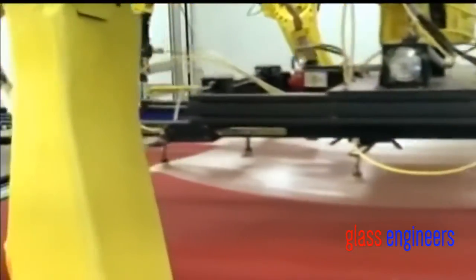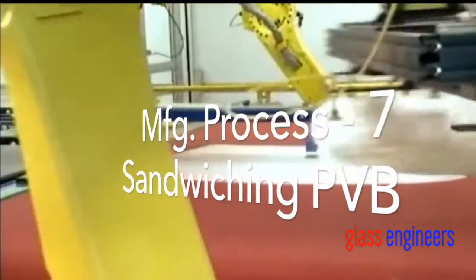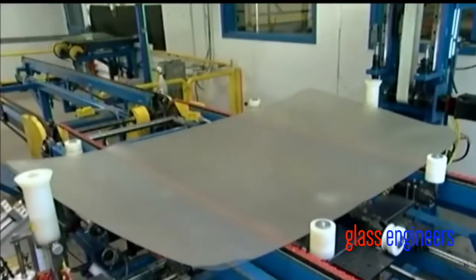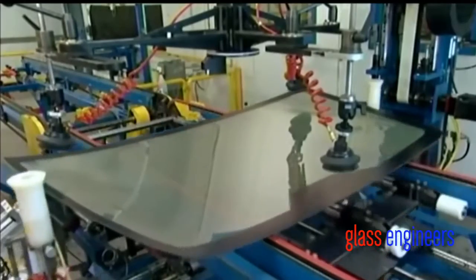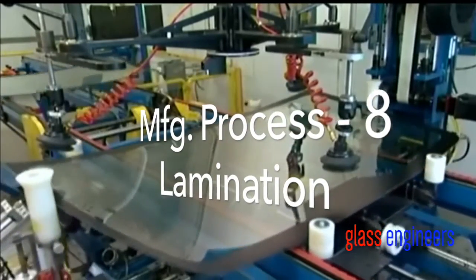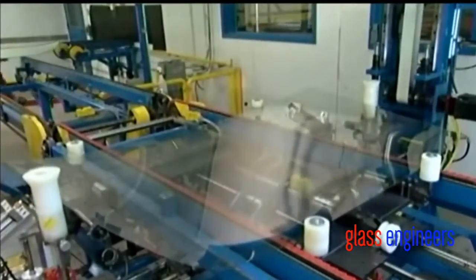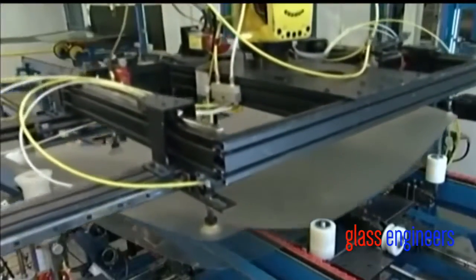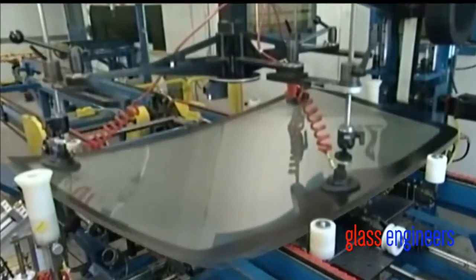Next, a robot picks up a sheet of vinyl cut in the shape of a windshield and takes it to one of the newly shaped pieces of glass, just separated from the other piece. Then another robot lowers the other identical piece of glass onto the vinyl. That's the formula for glass lamination — two layers of glass with a piece of vinyl between them. In the event of an accident, the windshield will fracture but not totally shatter, because the vinyl will hold most of the broken glass together.